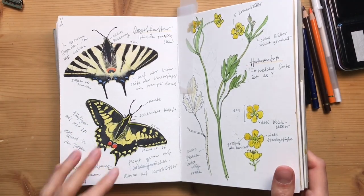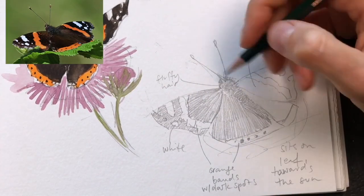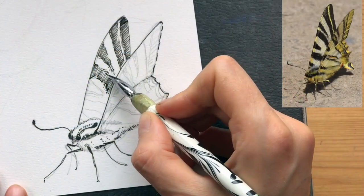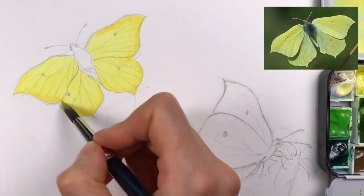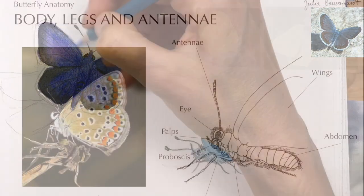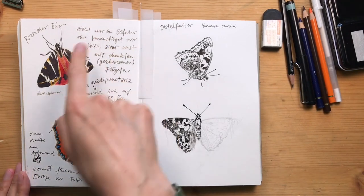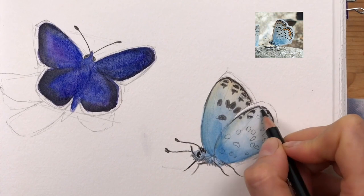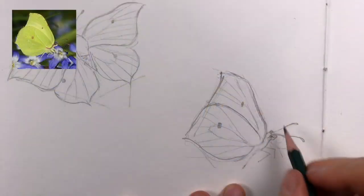If you've enjoyed this video, it's part of a longer video class called 'How to Draw and Paint Butterflies.' In this series I show you everything you need to get started sketching butterflies and moths in your sketchbook — covering butterfly anatomy basics, sketching techniques and tips, and several demonstrations in watercolor and colored pencil from start to finish. The whole course has over two hours of video, so come join me and learn how to draw butterflies.